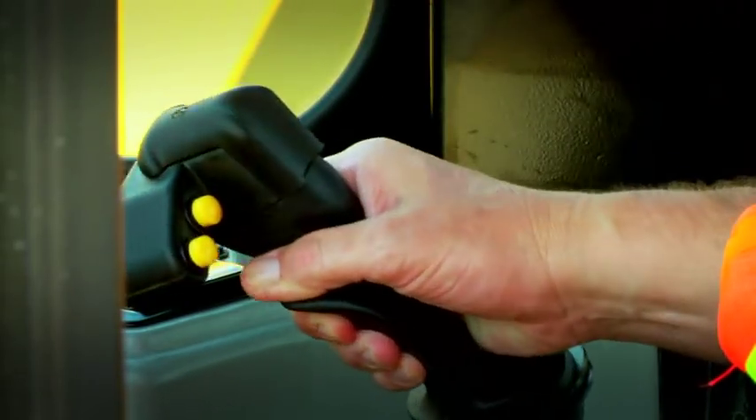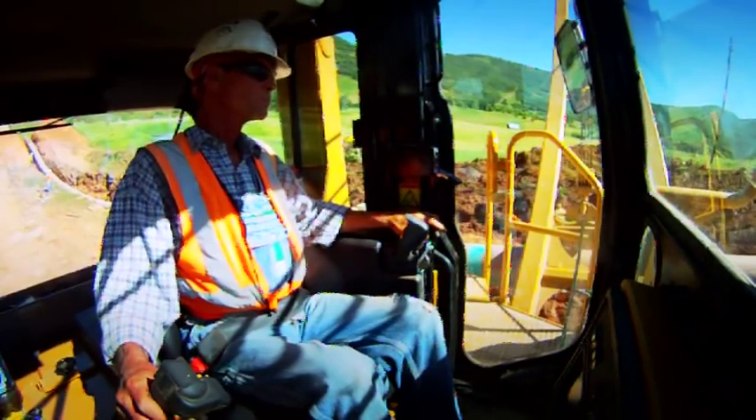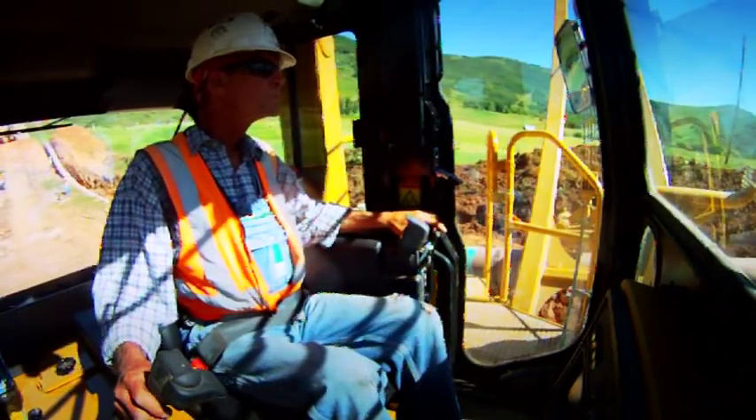The single joystick lever allows the operator to control multiple pipe layer functions simultaneously for ease of operation.